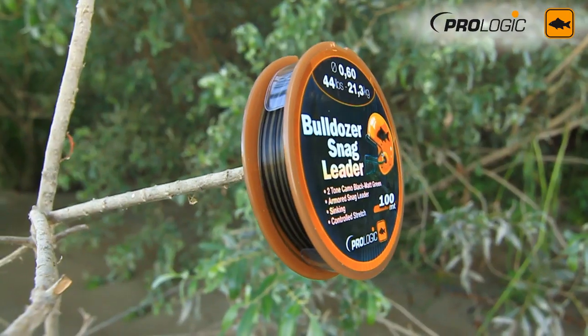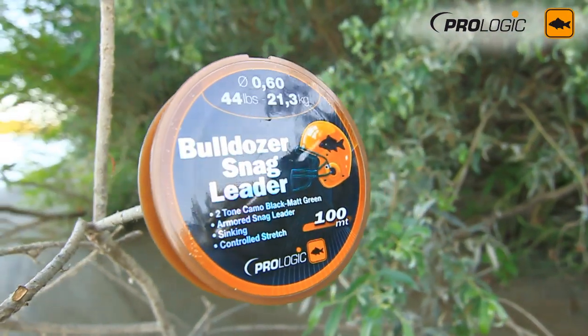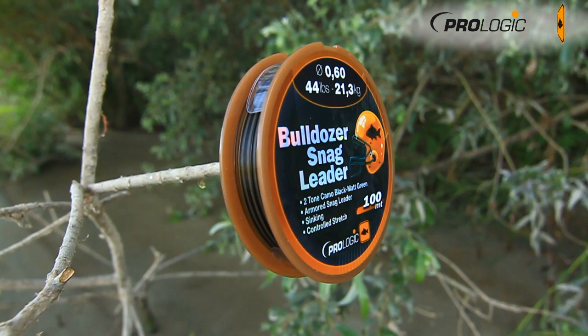One more new line for 2013 from the Prologic camp is the new Bullroze Snag Leader. I can tell you a little bit about this myself because I've just experimented and been using it for the past couple of days. As a snag leader it's absolutely fantastic — it's what everybody wants. It's super soft, not one of these coarse wiry snag leaders. It follows the contours of the lake and has lovely colour. One thing carp anglers have had to suffer with is that most snag leaders or rubbing leaders and shock leaders were made for beach and sea anglers. Now we've got our own specific one made for carp anglers, so it's camouflaged.